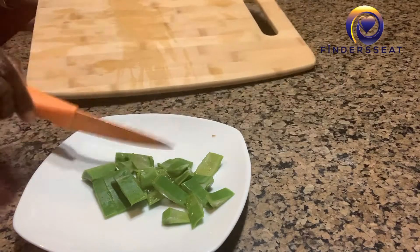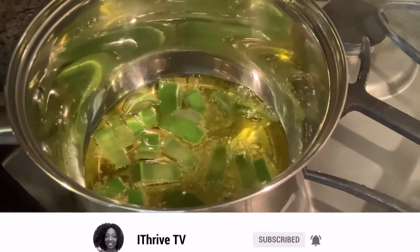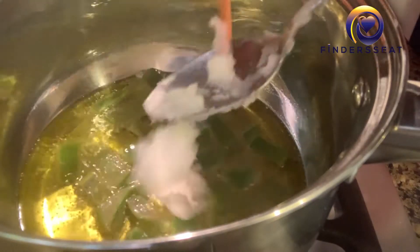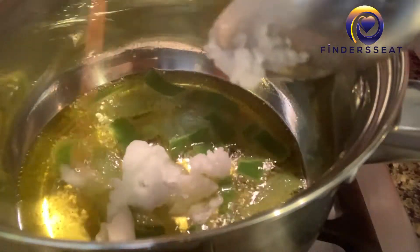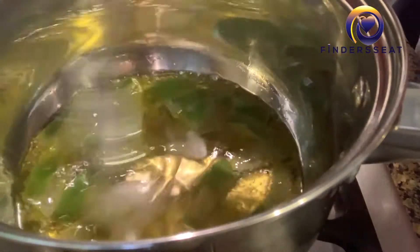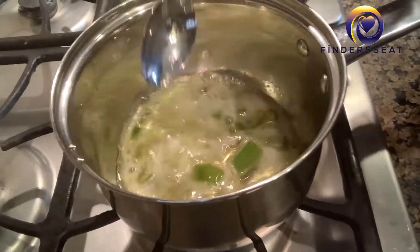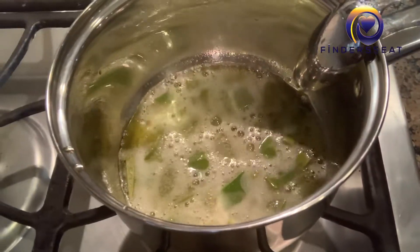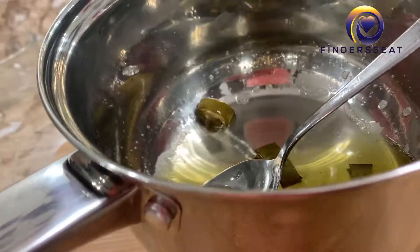Let's start the process of preparing the aloe vera coconut oil recipe for hair growth, moisture retention, and strength. The oil is in the pan already and I've just added the aloe vera — as you can see it's cooking nicely. That's the scoop of coconut oil. You can add the coconut oil before you add the aloe vera, but it doesn't really matter, it doesn't make much of a difference.